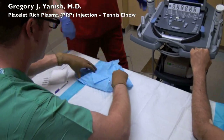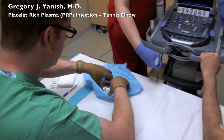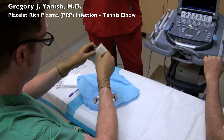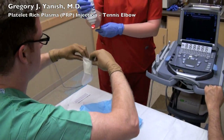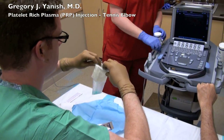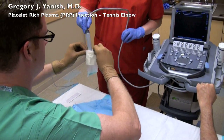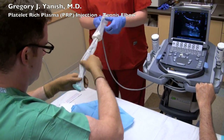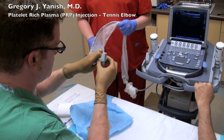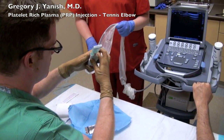Now we're going to set up the sterile ultrasound. This is a long plastic bag, and the nurse has to squirt some ultrasound gel into the bottom of it so that there's no air between the ultrasound probe and the bag itself. I'll place a few rubber bands on the end to hold everything in place and smooth out any air bubbles.